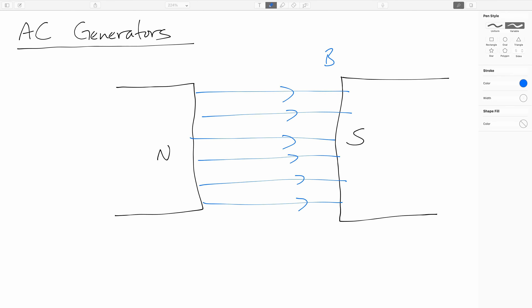We finished up the last video by thinking about the electric current that was being generated when we pushed a bar down a pair of rails. I pointed out there that it wasn't practical to use that for energy generation because you would have to have the rails basically be infinitely long and that just isn't feasible. So how do we make it feasible?